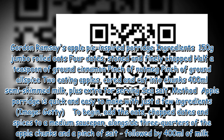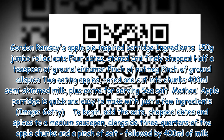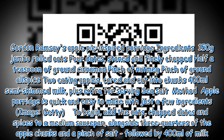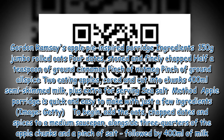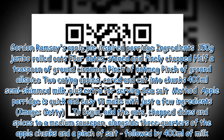Gordon Ramsay's apple pie inspired porridge ingredients: 150 grams jumbo rolled oats, four dates stoned and finely chopped, half a teaspoon of ground cinnamon, pinch of nutmeg, pinch of ground allspice, two eating apples cored and cut into chunks, 400 milliliters semi-skimmed milk plus extra for serving, and sea salt.